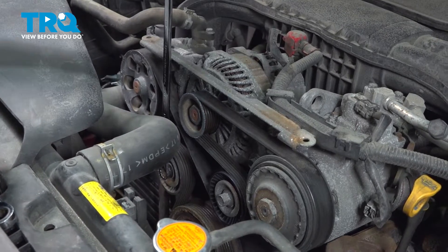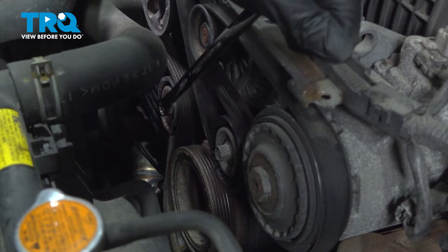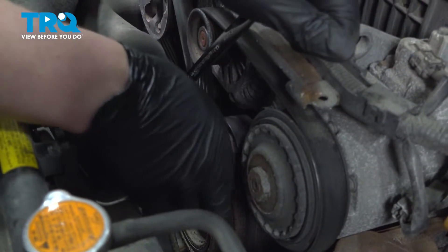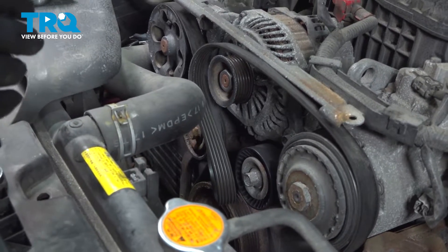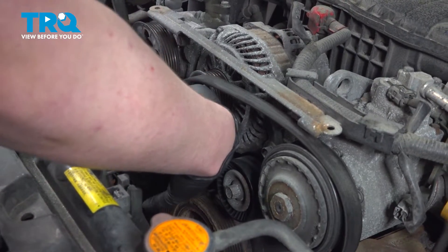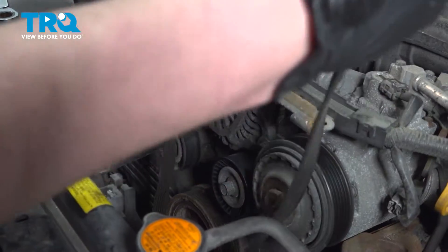Using a 15-millimeter wrench, get on the tensioner pulley, pull the tension off of the belt, pull the belt off a single pulley, then let go of the tension. We're only going to pull the top of the belt off here and try to leave it connected on the bottom. If it comes off, it's okay.